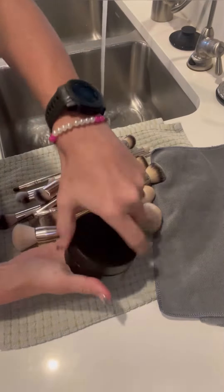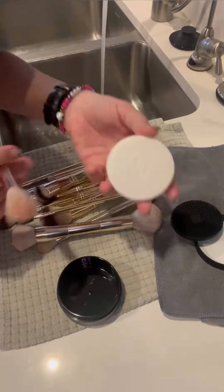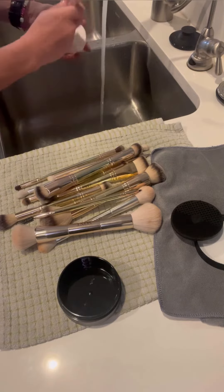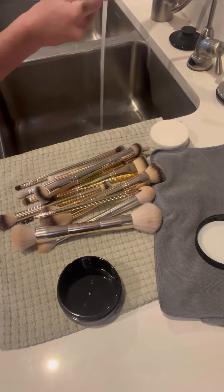Trying this Saint brush soap out and I love it. I figured out the scent — it's a tea tree oil scent to help keep those bristles super hygienic. If you don't know about tea tree oil, it has antibacterial properties, so it's perfect to be in a brush cleaner.